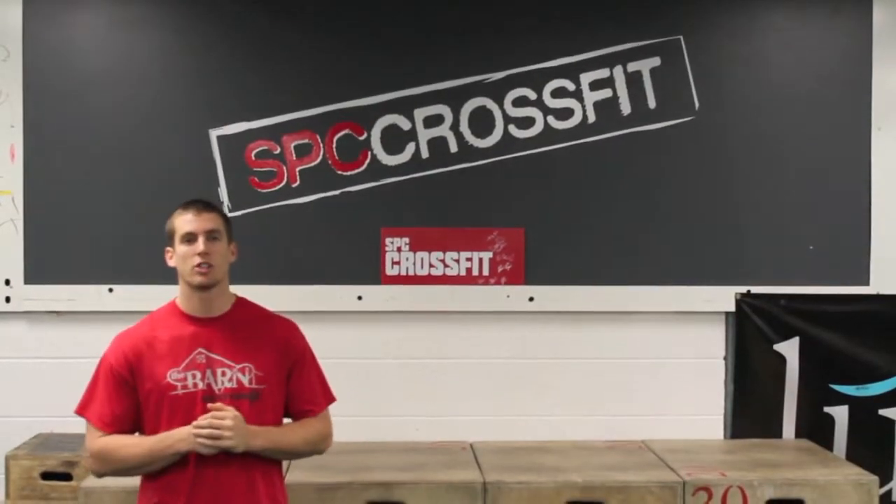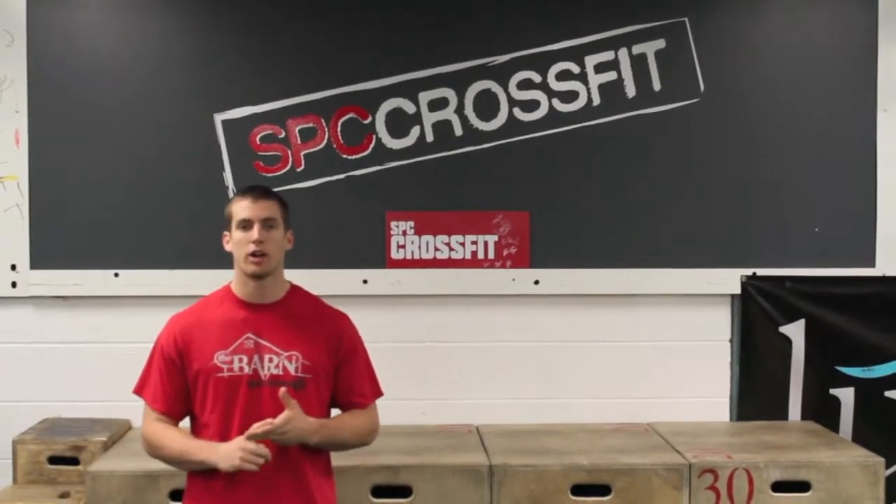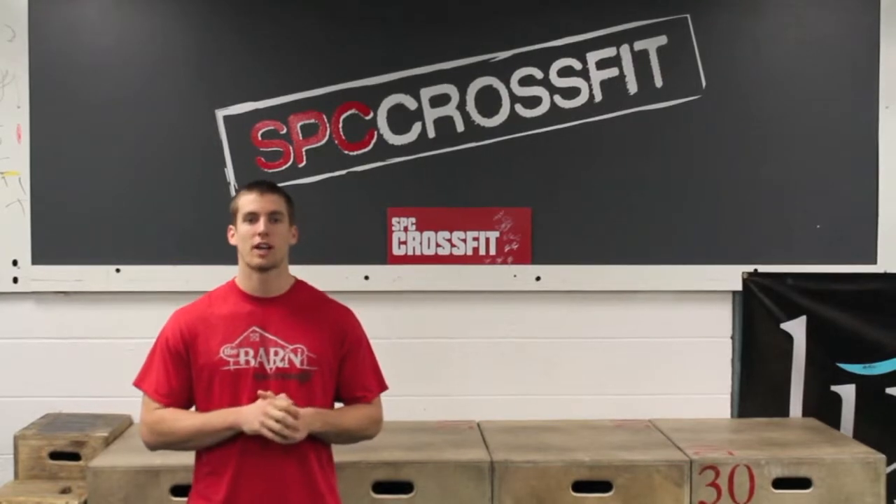Hey guys, thanks for watching. Remember to subscribe to our YouTube channel. Check us out on Facebook, Instagram, Twitter, and also check us out at SFCCrossFit.com.